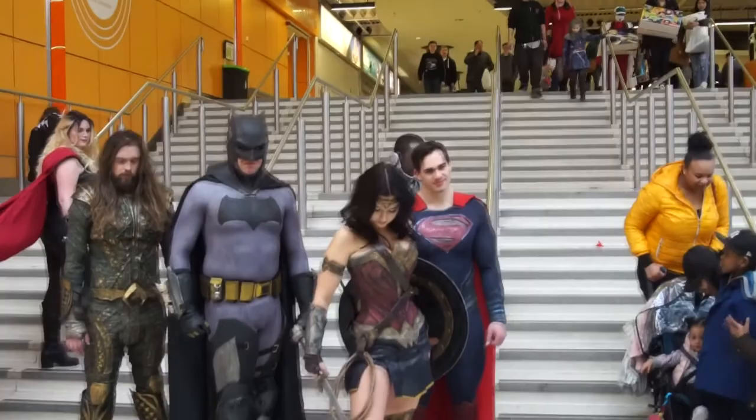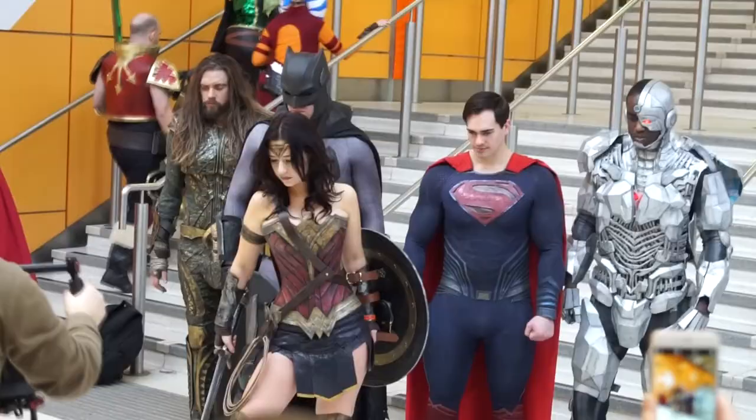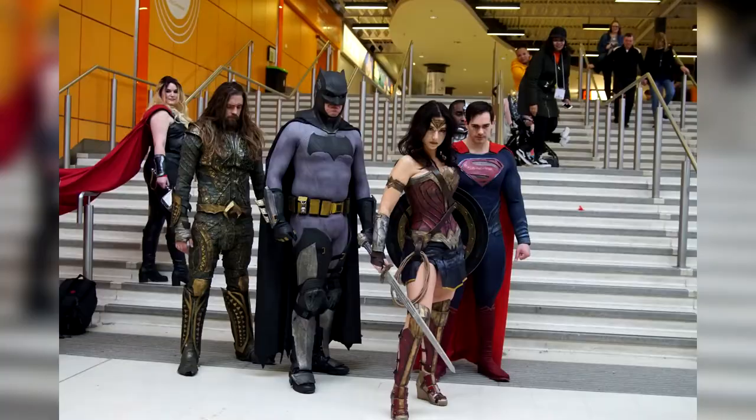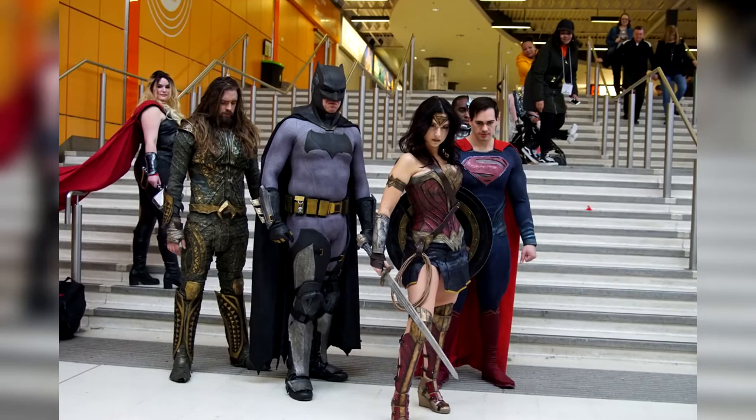They were dressed as Justice League — Batman, Superman, Wonder Woman, Cyborg and Aquaman — and someone was posing them to film them walking forward for something. I thought it was a great opportunity to take a picture, so I got in there and took a picture.